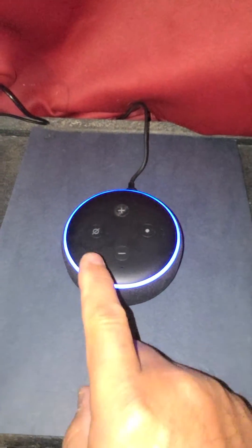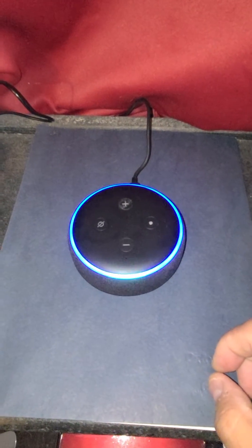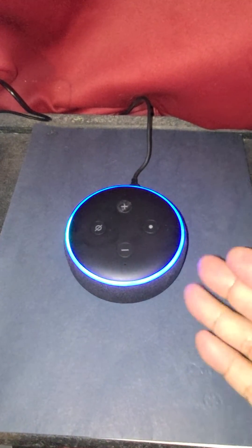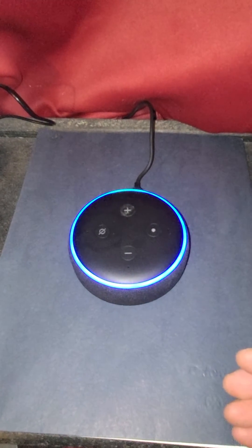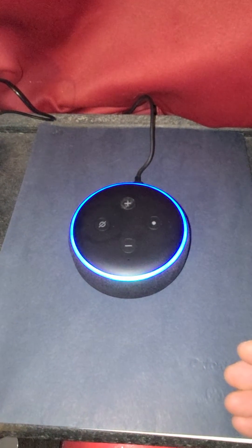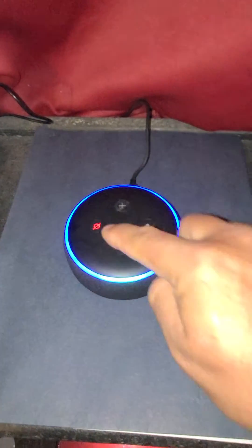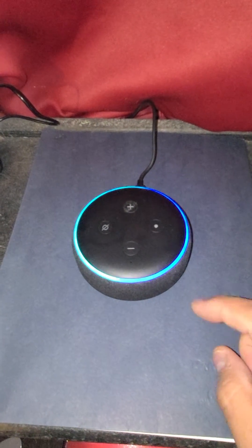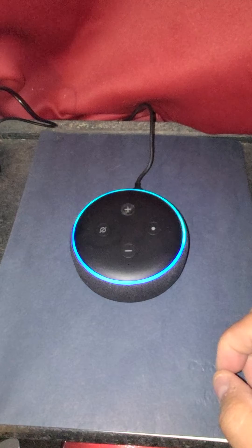If you see a red light right away, unmute it — press the button. I did this before; if I let it sit by itself it'll stay red. If it works for you, let me know. There you go! If it goes red again, press it again to unmute.